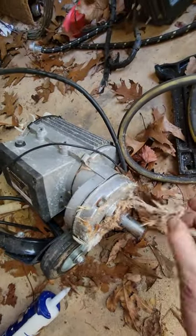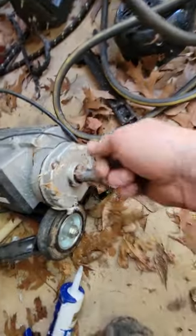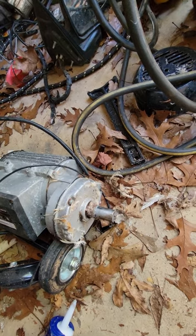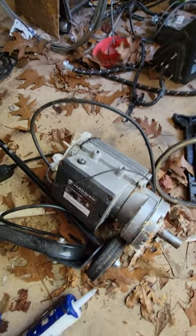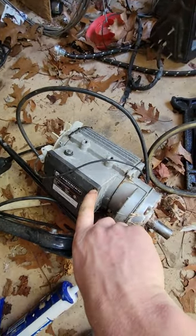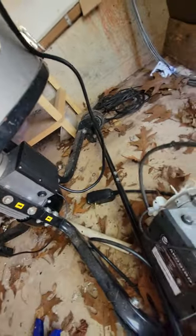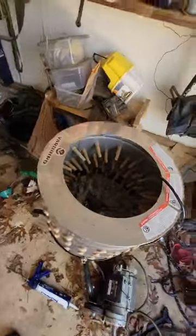It looks nasty but it's hard to clean without completely taking the plucker apart — removing the motor — because you can't get all these little feathers out. I don't think the feathers caused the issue; I think it mainly just needs to be sealed up better. On the new one I'm going to put caulking in the screw holes, and I'm also going to blow it off really well with compressed air.